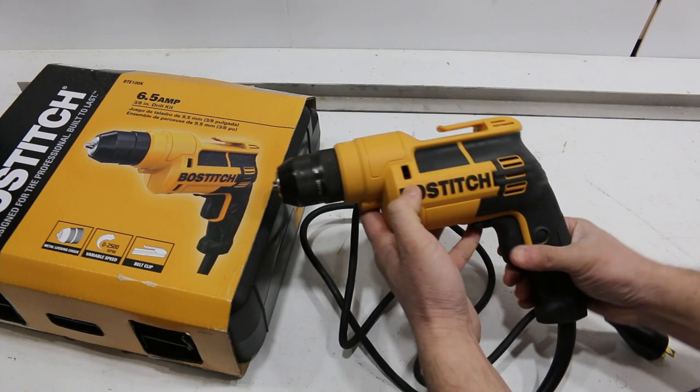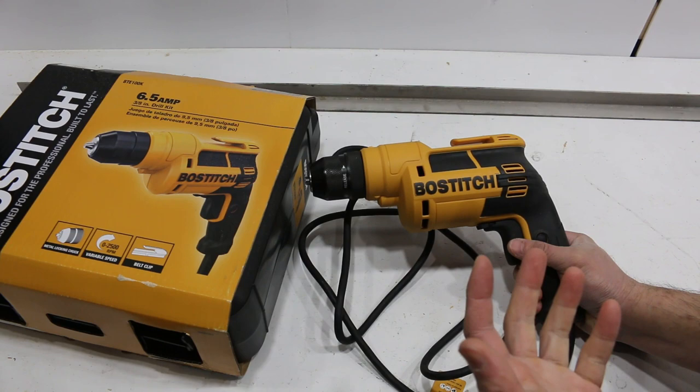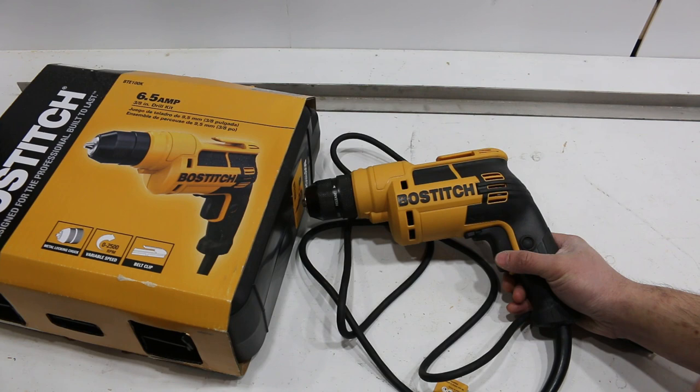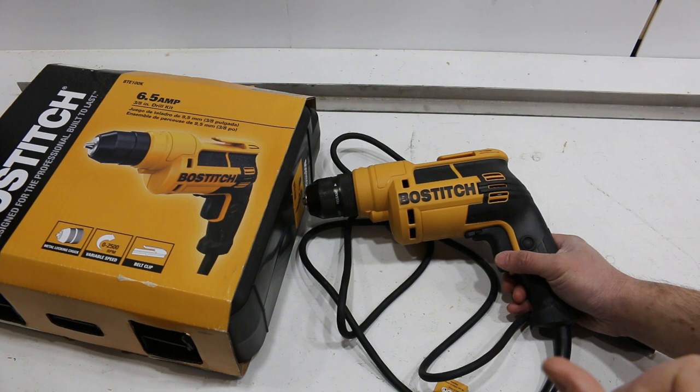Not a bad deal overall. I don't know if I'd pay $65 for it — at the sale price, yes. If I was really shopping for a drill, I'd probably pay a little more and get the DeWalt with the centered handle and maybe slightly better quality. I'm not sure how long this will last since I've only used it a month, but for now it's okay. This is the BTE 100K model, usually found at Walmart.